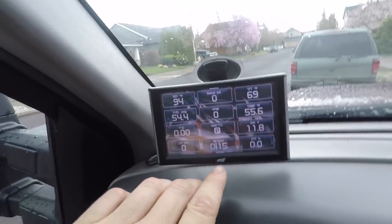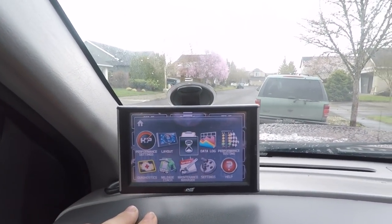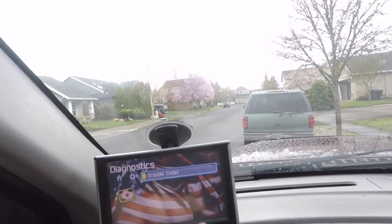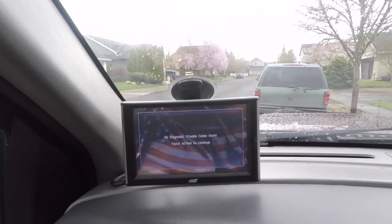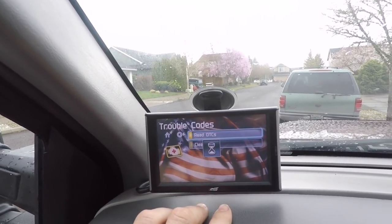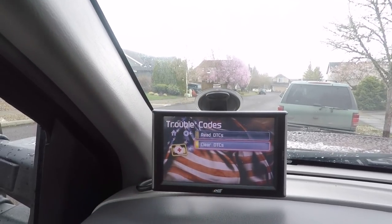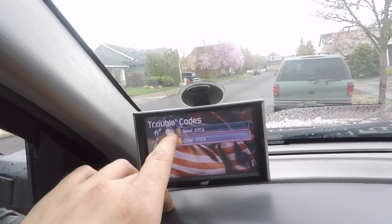A couple of really important features that I have used many times: because it's plugged into your OBD2 port, you can go in and run diagnostic tests. I won't have any come up right now, but you can read your trouble codes. If you have a trouble code or a check engine light, you can see exactly what it is, and if it's something you want to clear, you can go through and actually clear your codes on your own from this device — which is super handy.